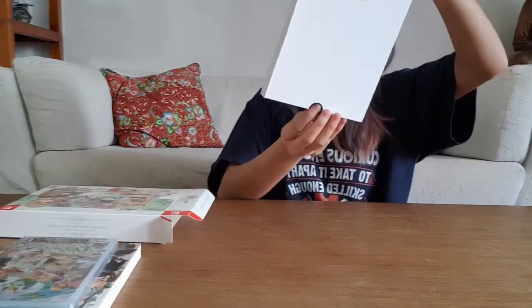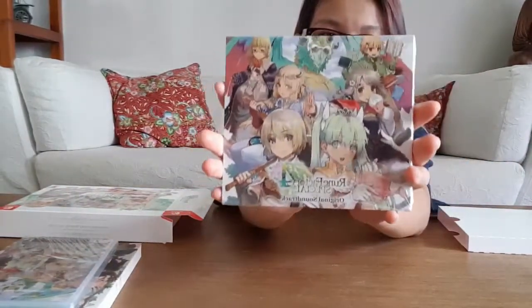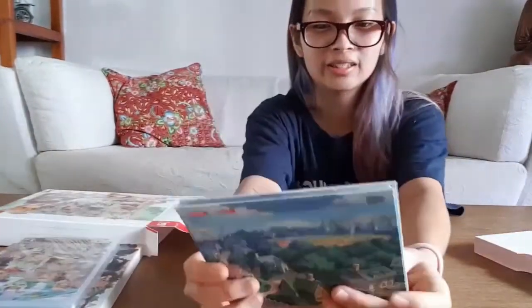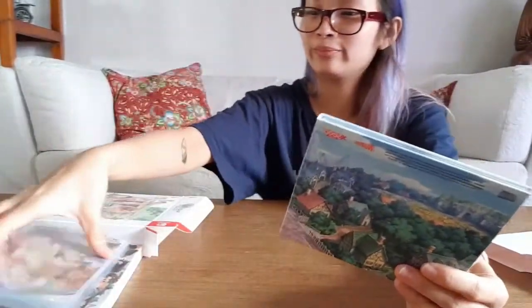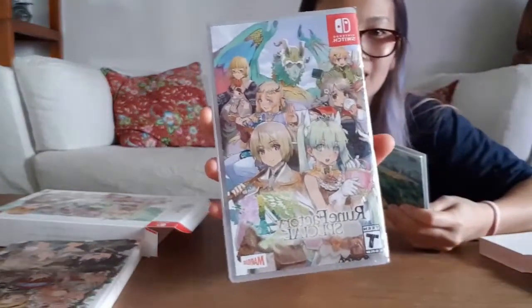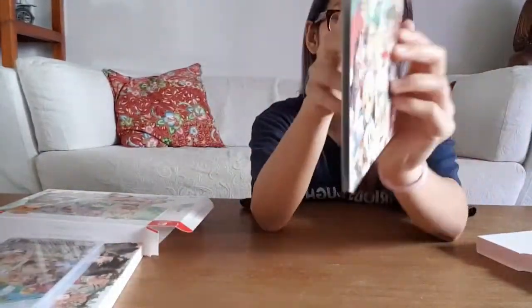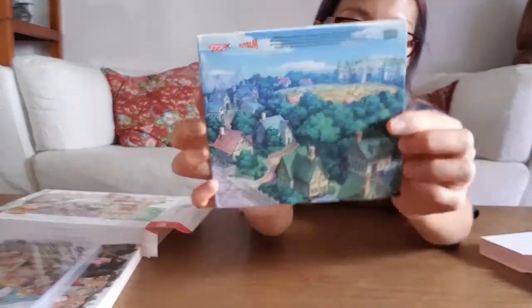Okay, last but not least — this is the soundtrack included in the edition. They're actually using the same artwork as the Switch game cover. The back is so gorgeous, look at this — it's so pretty!